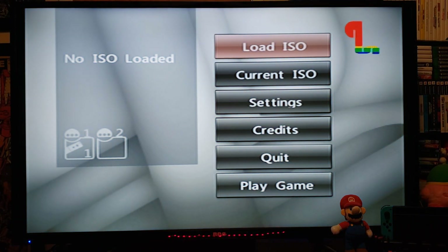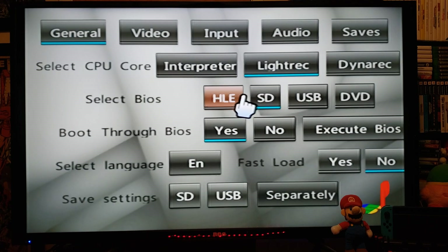First thing we're going to do is go to Settings, then General. Select CPU core — Lightrec. For the BIOS, make sure it's selected to the SD. Boot through BIOS — Yes. Language — English. Fast load — No. Safe settings — SD.